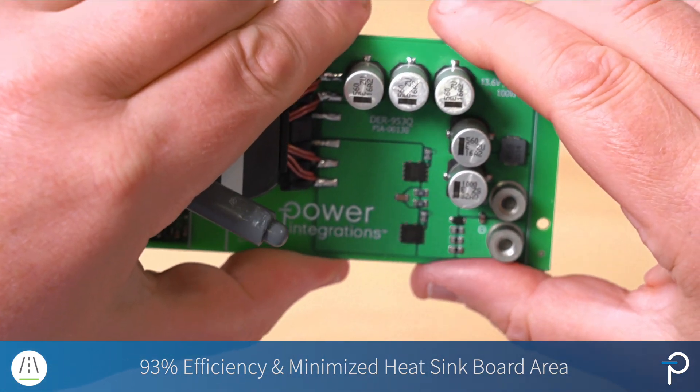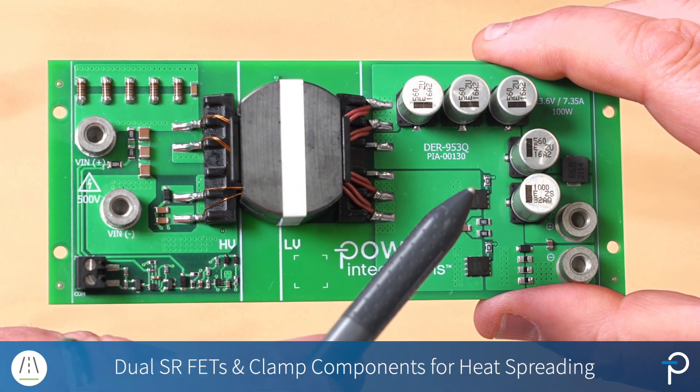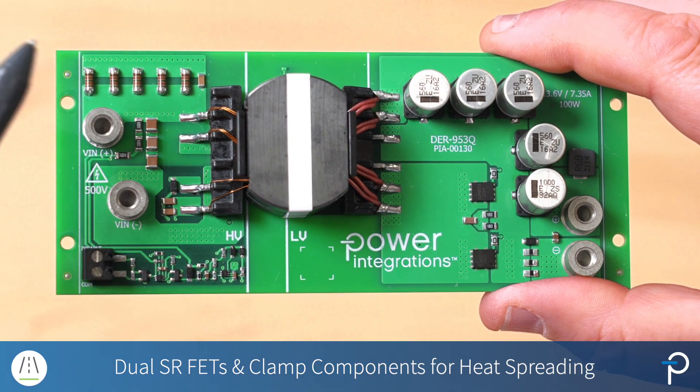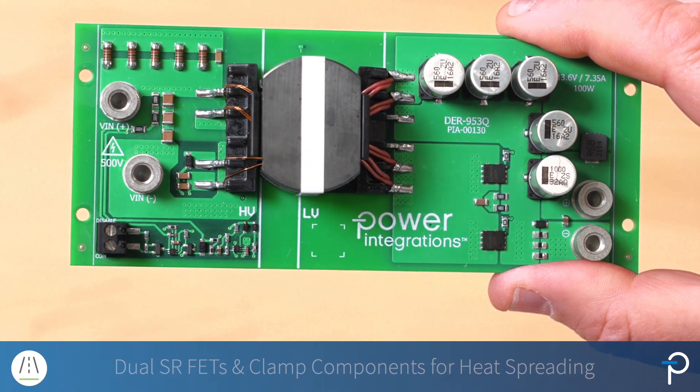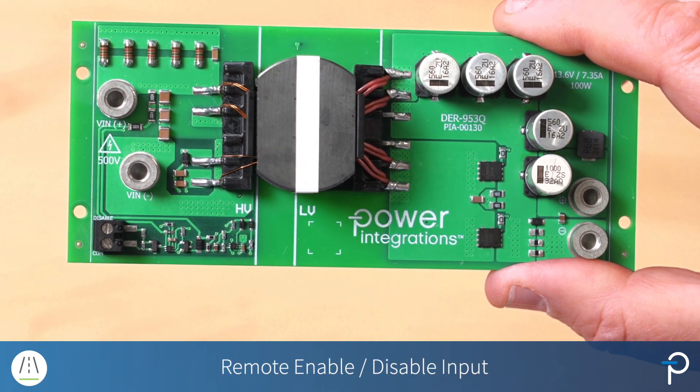Other noteworthy items are dual SRFETs for heat spreading, which is the same reason we have clamp components spread out and on both sides of the board, and we have a remote enable disable input.